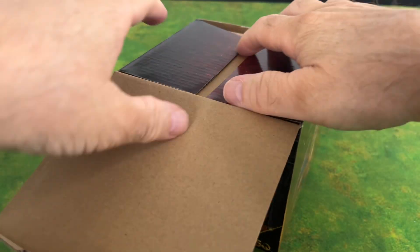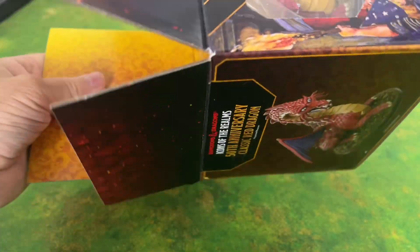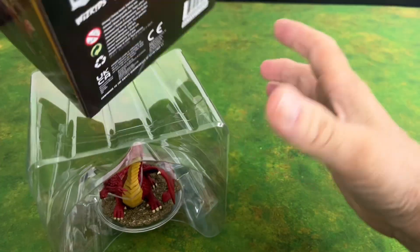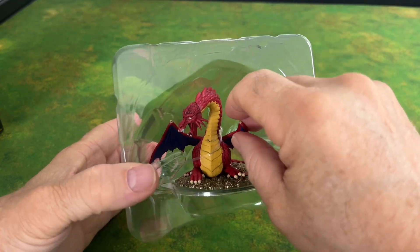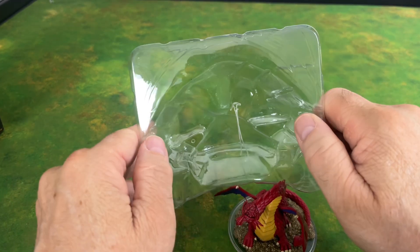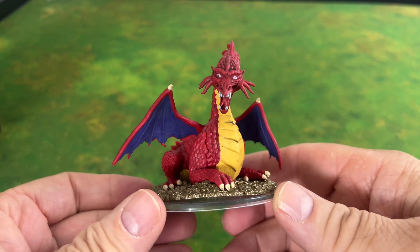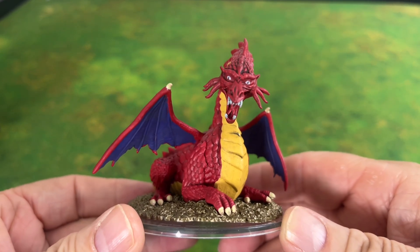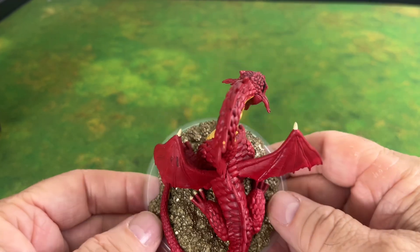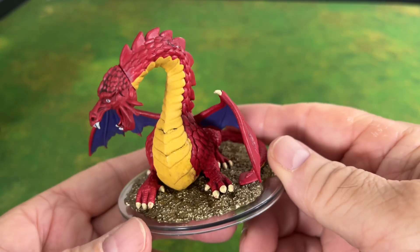Let's go ahead and open this up. One of my intentions besides just having this as a keepsake and maybe a shelf decoration is to actually use it in my gaming. It seats well in the plastic holder — yeah, that looks like my dragon. Very nice model, love how it's just sitting on a pile of gold.